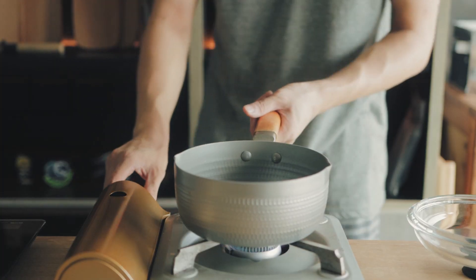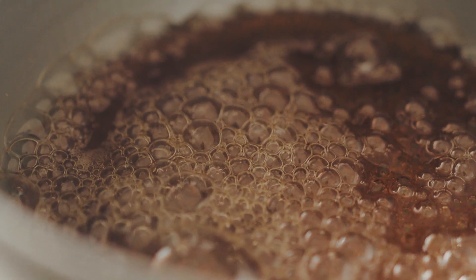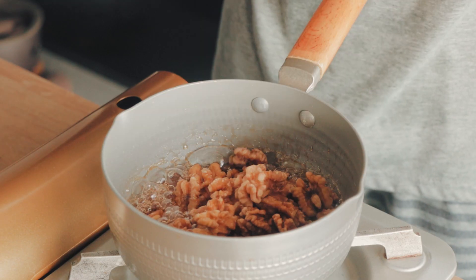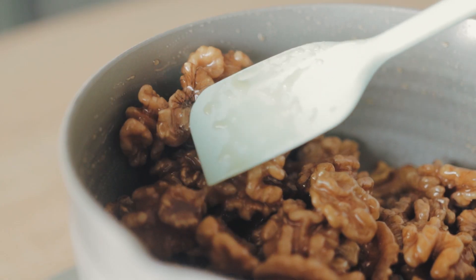Turn the heat up to medium-low and let it go for 15 to 20 minutes, until it reaches a temperature of 110 degrees Celsius. You can then add the walnuts back into the pot and mix thoroughly with the syrup.